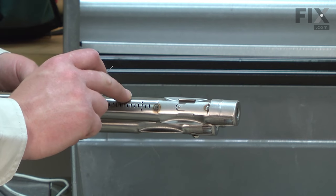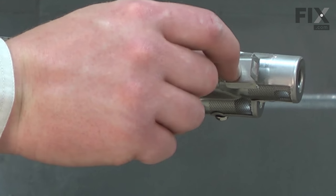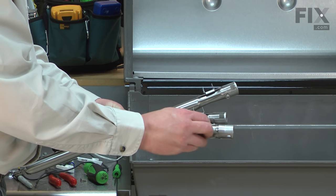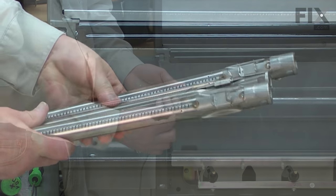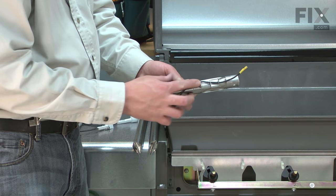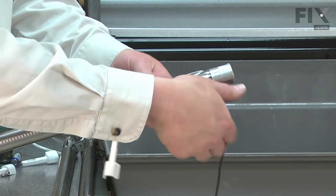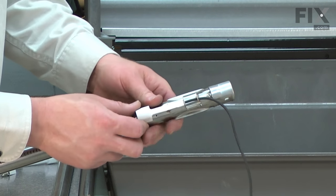Here I have all three of my new burner tubes. I'll start reinstallation by reinstalling the igniter brackets — they just simply slide and lock into place. The wire tabs should be at the front of the burner. Now I'll reinstall the igniters. I'll thread the igniter wire through the bracket and then insert the igniter into the bracket.